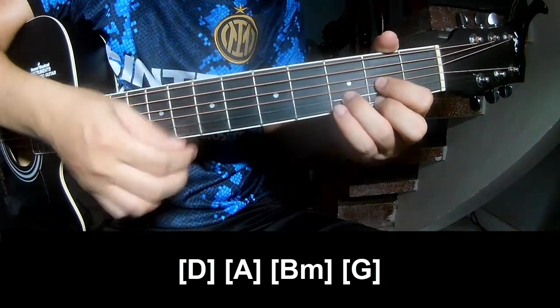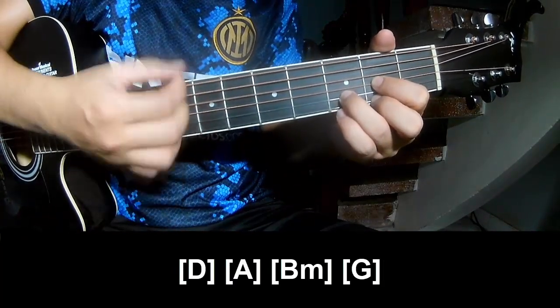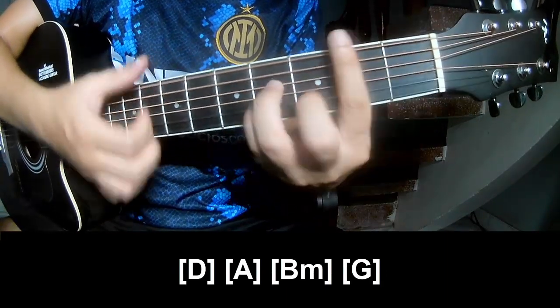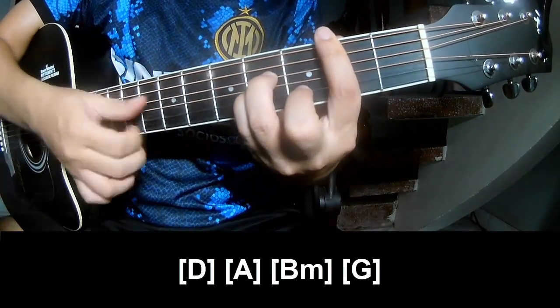And so play along: D, A, B, M, B — and G.